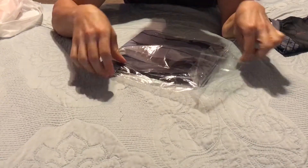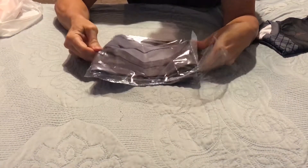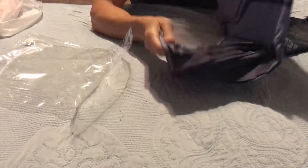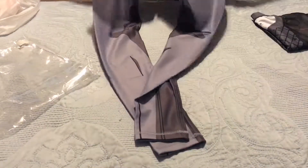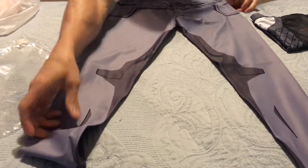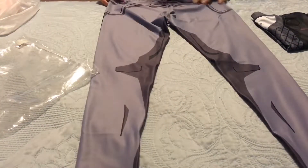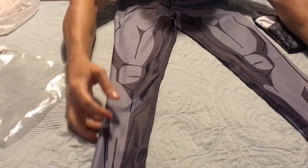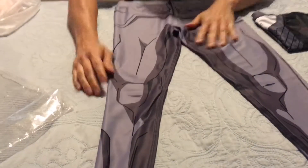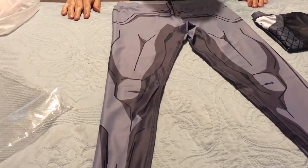Here we go — these are the leggings, size small, for my wife. I don't do leggings. I'm waiting for the series joggers to come out, and I'll probably get them then. Looks great. This is going to go really good with both. You can just see the detail work that he puts into this stuff. That looks awesome.